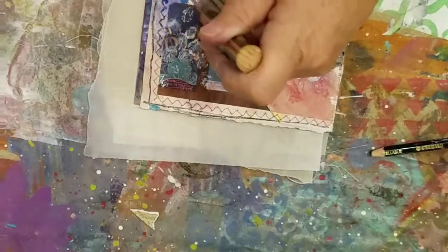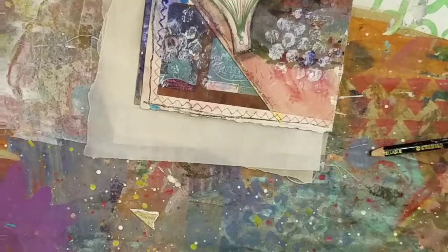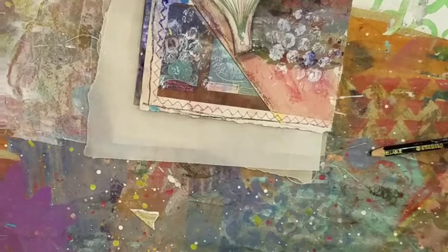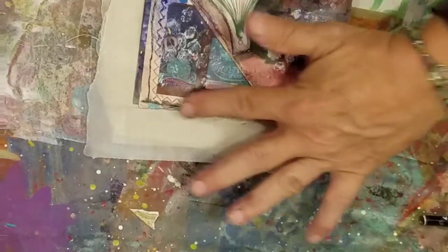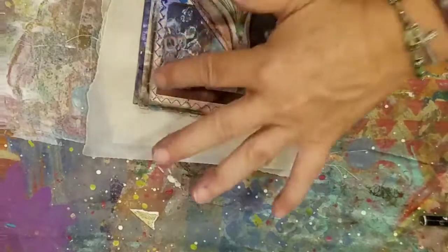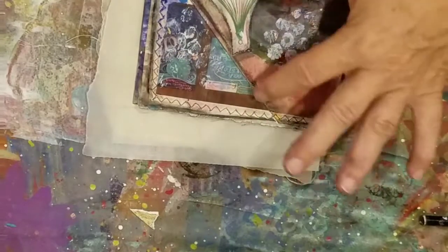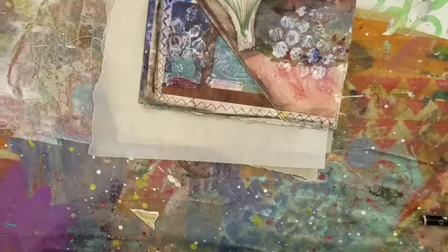I got one of those storage things with all the boxes, except I got so much junk in it — it's so heavy. That's all my kids' stuff, when the grandkids come over. It's just amazing — every single page. It's just amazing.